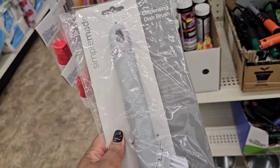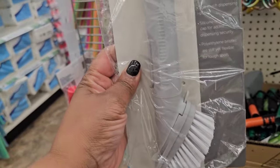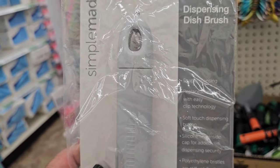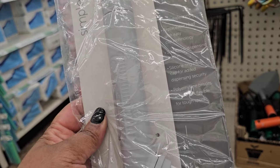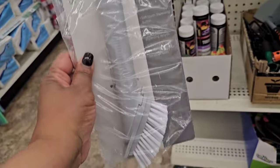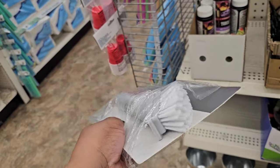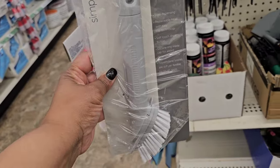I'm on my last lap around the store — I had no intentions of coming back to this section since it's just chemicals, but this was laying by its lonesome in a box. It's from Simple Made — a soap-dispensing dish brush with a replaceable head, soft-touch dispensing button, silicone ring inside for added dispensing security, and polyethylene bristles that are stiff yet flexible for tough spots. This looks really good and I haven't seen anybody haul this one yet!